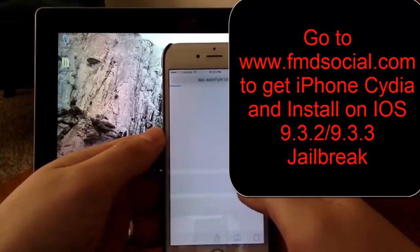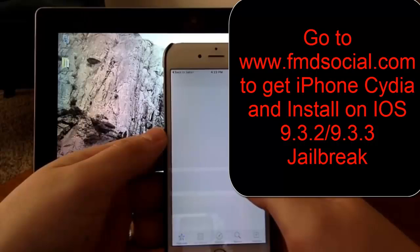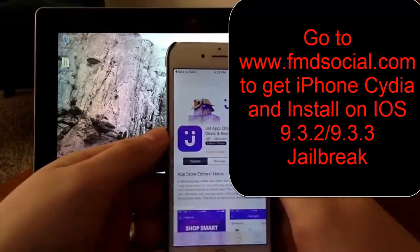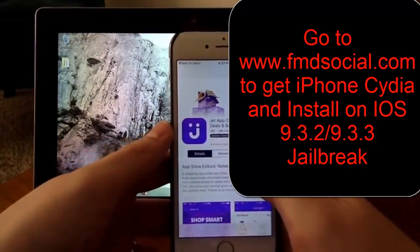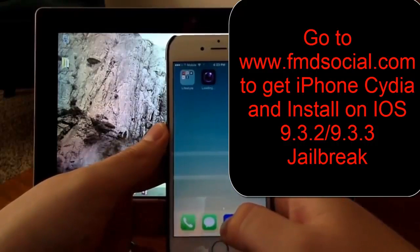So just pick any one of them and it'll open up the App Store. You just want to click Download. There it is.